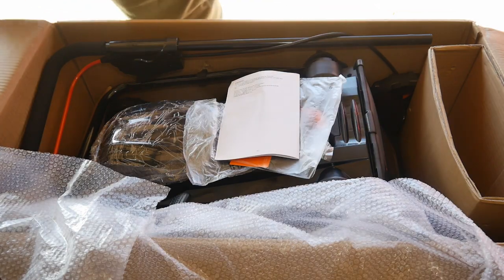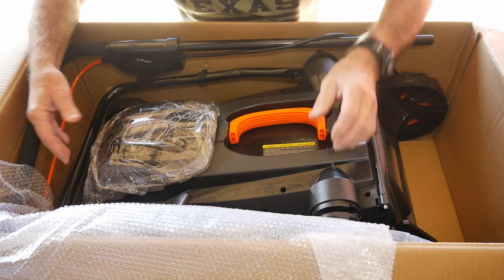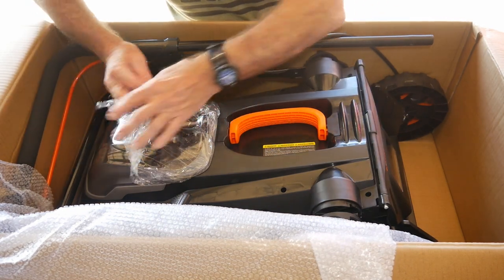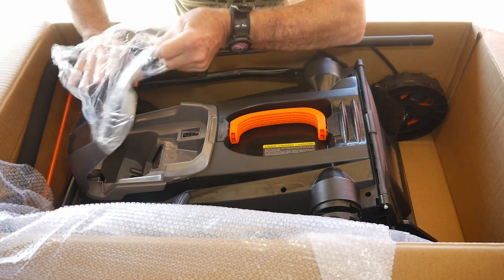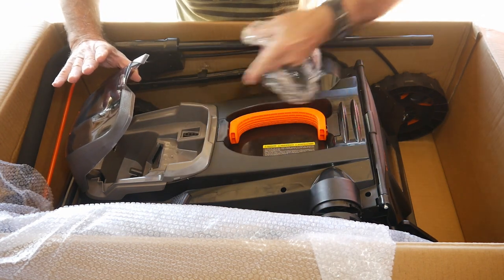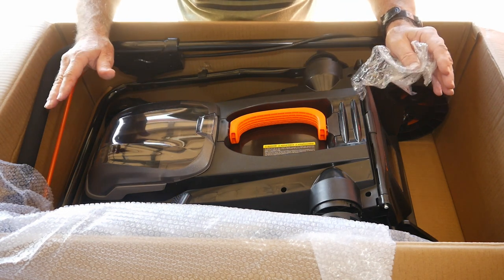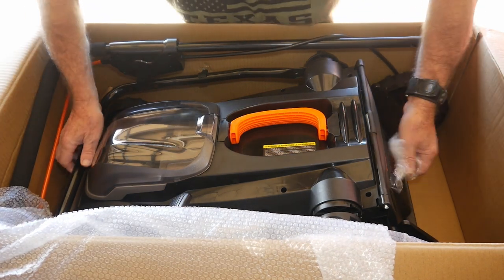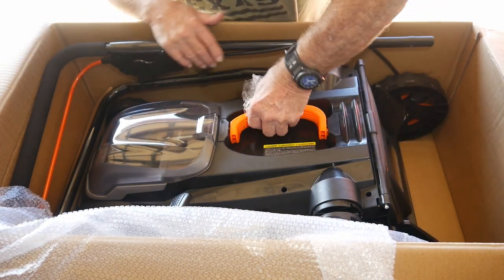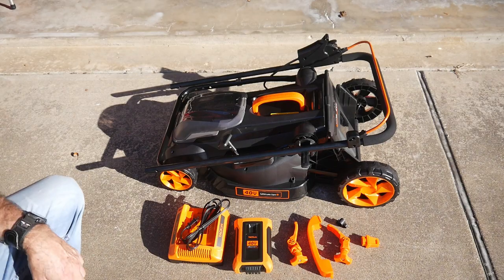Besides the charger and battery, we've got the lawnmower itself. All we have to do is lift it out of the box. They've got some nice wrapping on the plastic too. This thing looks like one of those jet fighter cockpit things — something from the future. Let's get this out of the box.